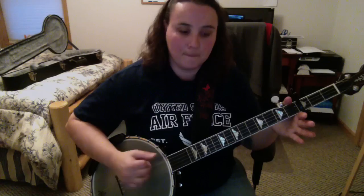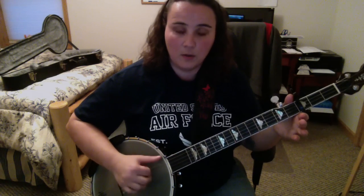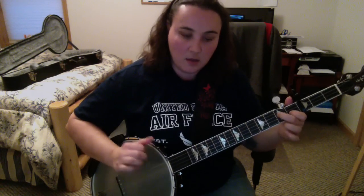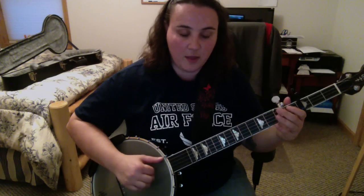So the second part — instead of going to the C chord, we go: second string open, third string open, second string, D7, and then open third. Open third after that.